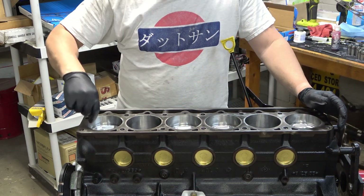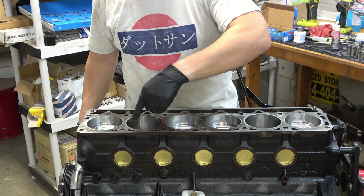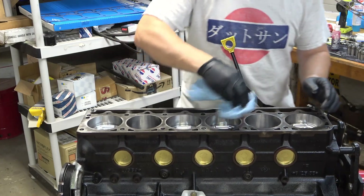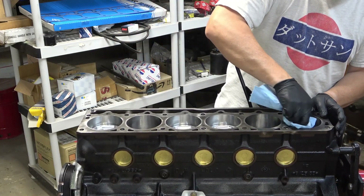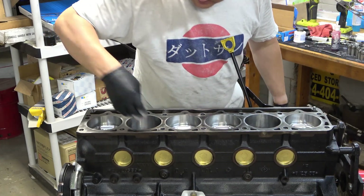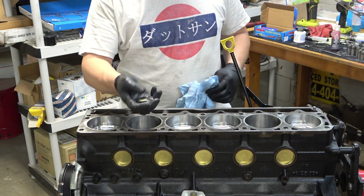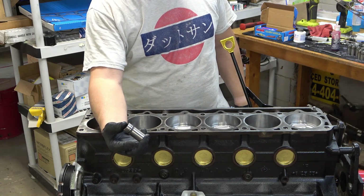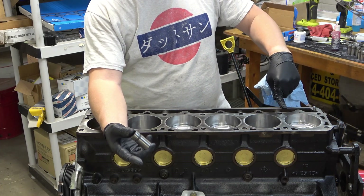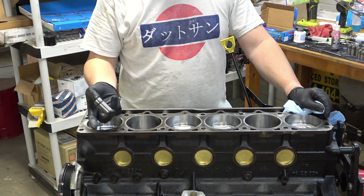Now the first thing we've got to do before we put the head gasket down, I want to inspect my bores and make sure I've got no trash in here that could damage my rings the first time we fire this up. So they're wiped out good. And then the second thing we've got to do is I've got to put my lifters in. On the Jeep inline six, you cannot remove and replace the hydraulic lifters with the cylinder head installed — you have to have it off. So I've got to put new ones in.